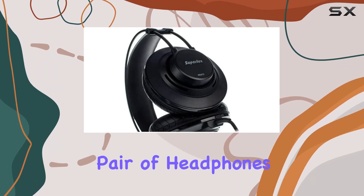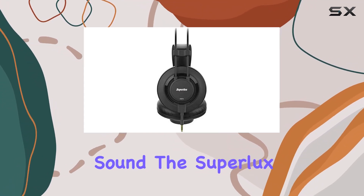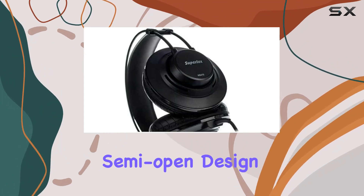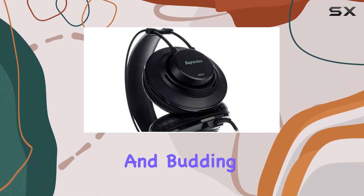In conclusion, if you're on the lookout for an affordable pair of headphones that don't compromise on studio-grade sound, the Superlux HD672 is definitely worth considering. They bring a lot to the table, from the dynamic drivers to the semi-open design, making them a compelling choice for both audio enthusiasts and budding producers.